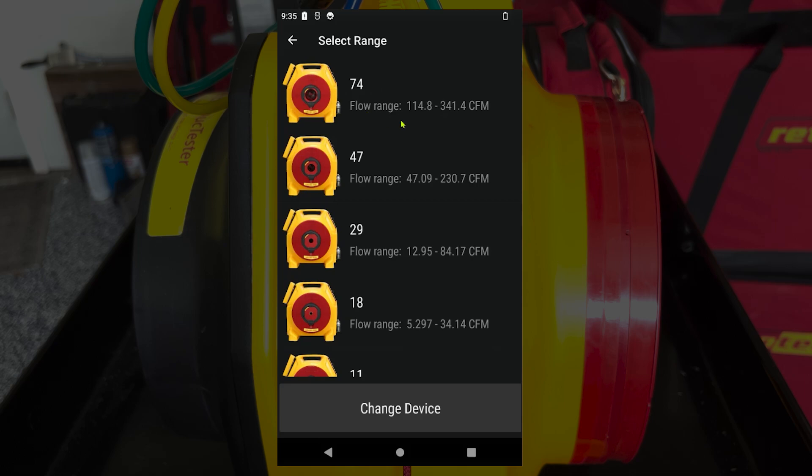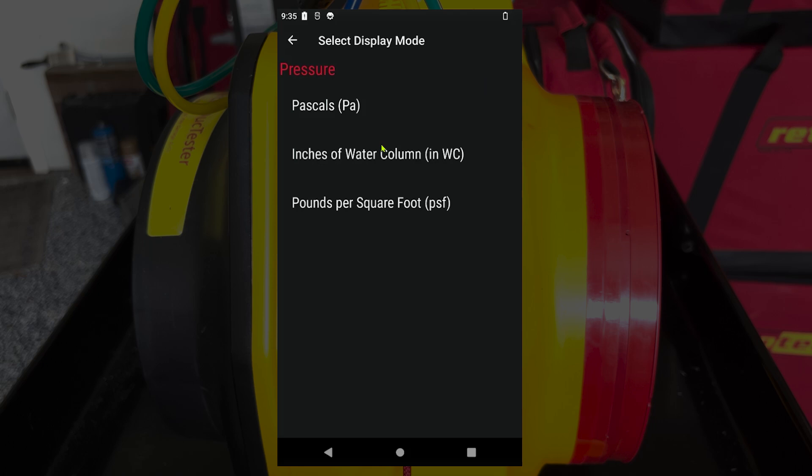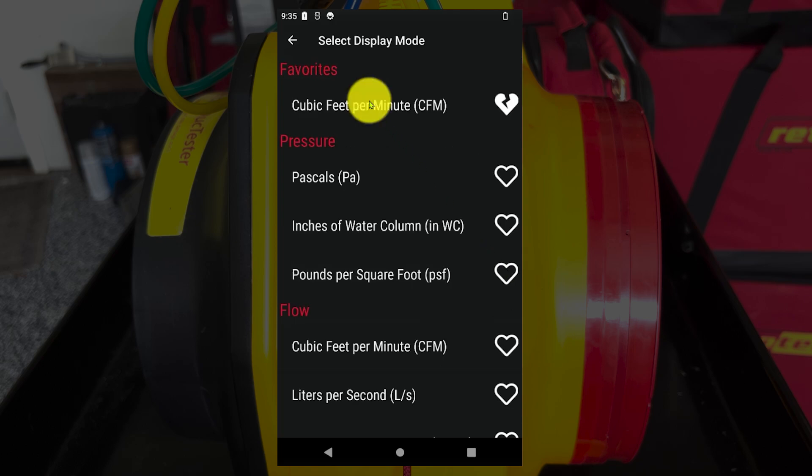Next, select the range that's installed in the fan. Here we're starting with range 74, so make sure the fan and the manometer are matching. Next, make sure you're reading inches of water on channel A. Here we're reading pascals, so tap on that to change it. Select inches of water from the list. Next, make sure you're reading CFM on channel B. Here we're reading pounds per square foot, so tap that, scroll down to flow, and select cubic feet per minute. You can favorite it to make sure it'll be at the top from now on.